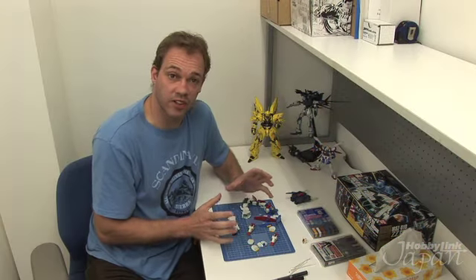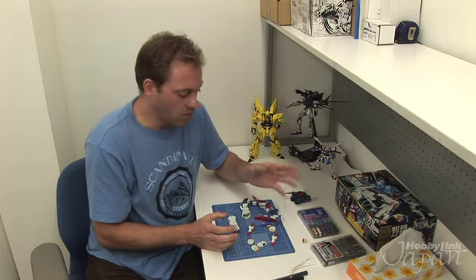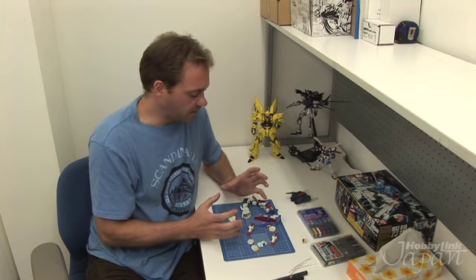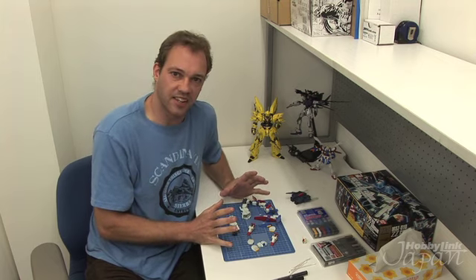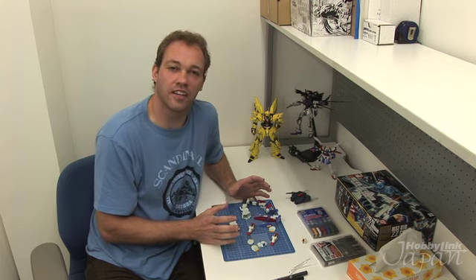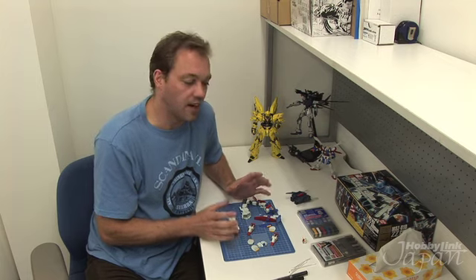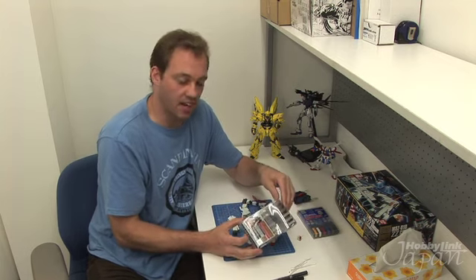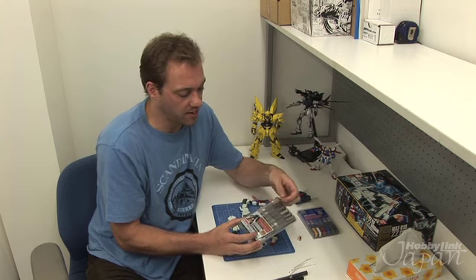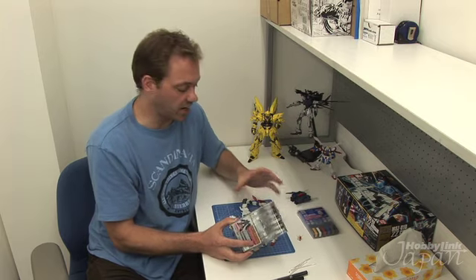So you've seen how to do the panel lining and how to fix the V-fin. What we're going to do now is make this Gundam my own. This Gundam is this big lumbering looking thing, so I'm going to make it look like it's seen some action — like a tank would. It's going to be dirty, dusty, maybe look a little old. I'm going to use the Gundam Marker Weathering Set, which gives you a variety of weathering effect markers in one set — things like mud, soot, or rust — and I'll use a combination of these to get the desired effect.